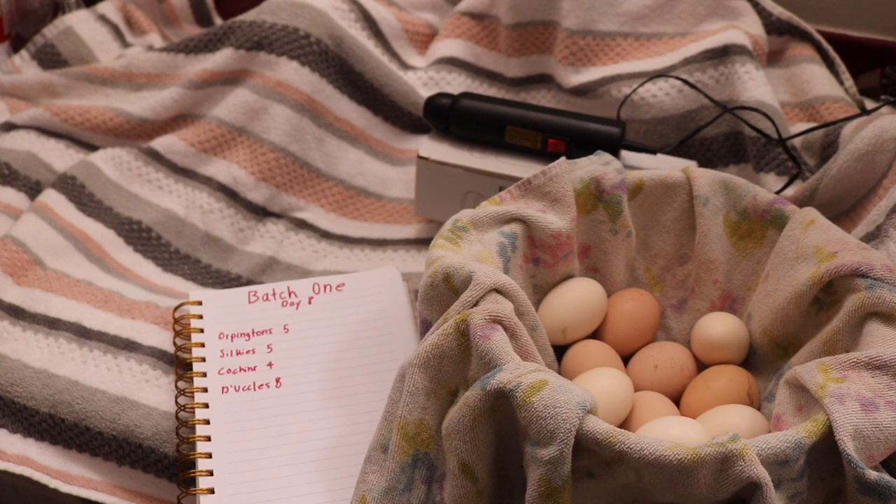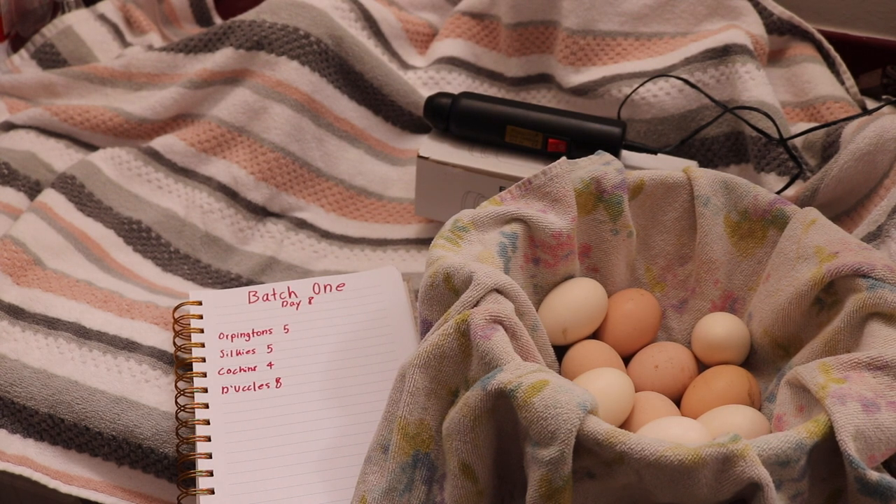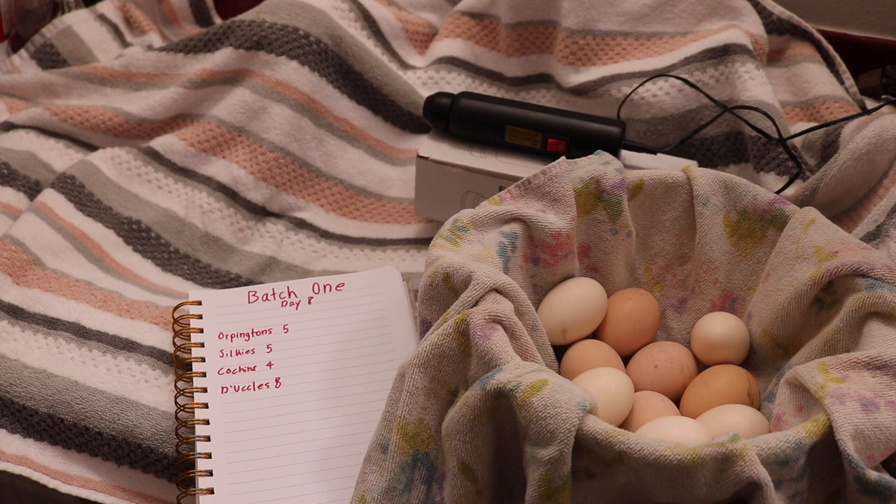The eggs have been in the incubator for about a week now. Today is day 8, so we're going to be candling them to see which ones are fertile, which ones are developing, and which ones aren't. I like to wait at least a week before candling because I want to mess with the eggs in the incubator as little as possible so the temperature isn't fluctuating a whole bunch. And by having them in there for a week, you can better tell the development of the egg versus only waiting a few days.